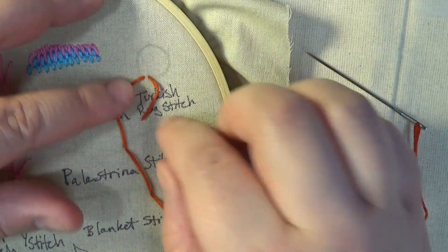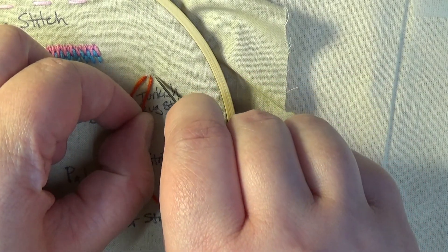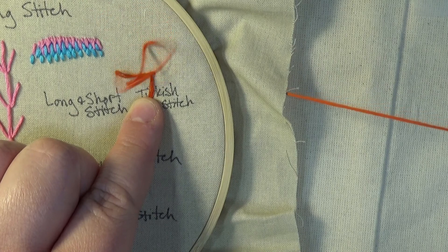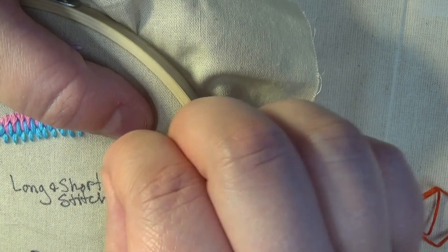Then move left and bring the needle back up through the cloth. Pull your thread over to the right and reinsert. However, before you complete a simple stitch completely, bring the needle back up through the tail hole to create a second tail.